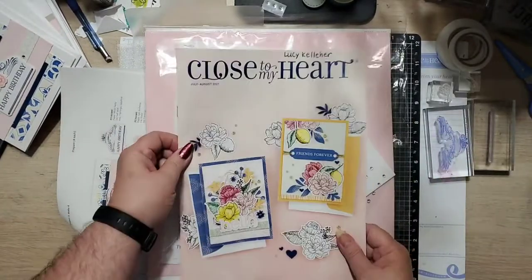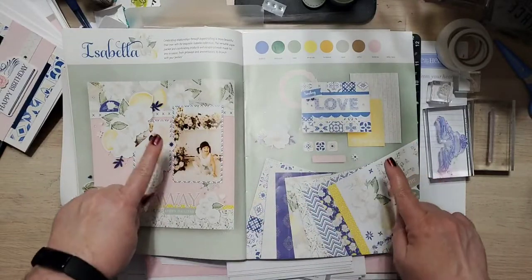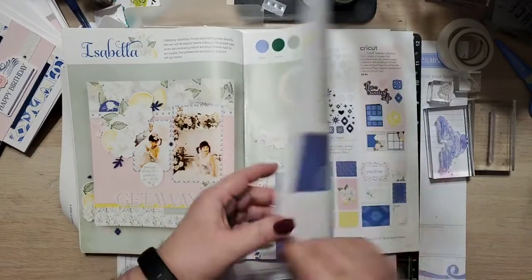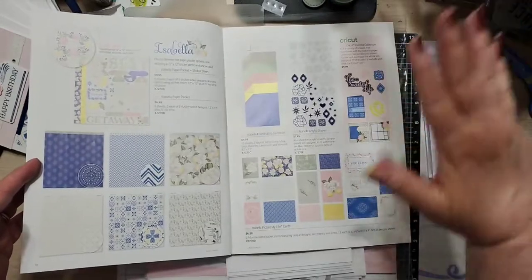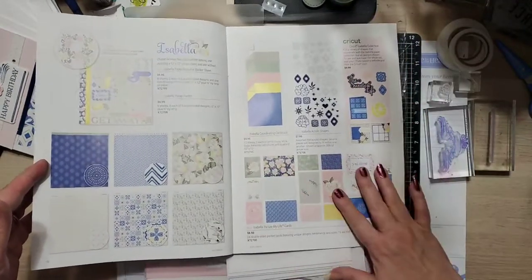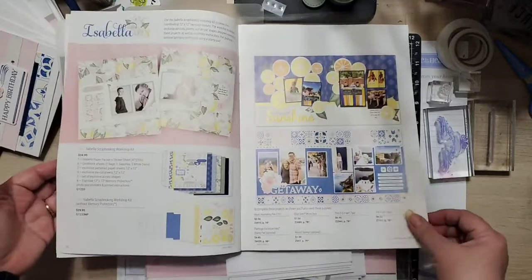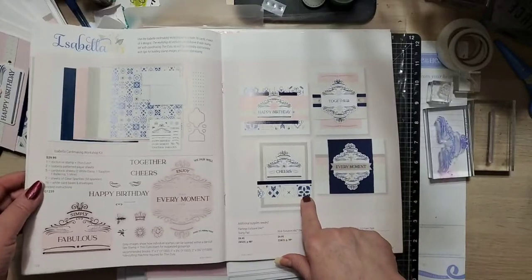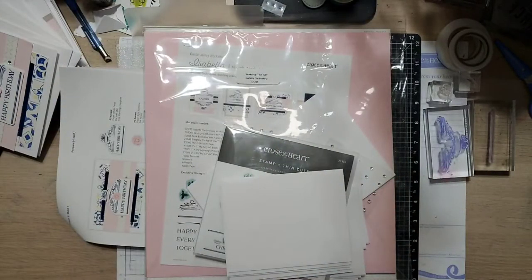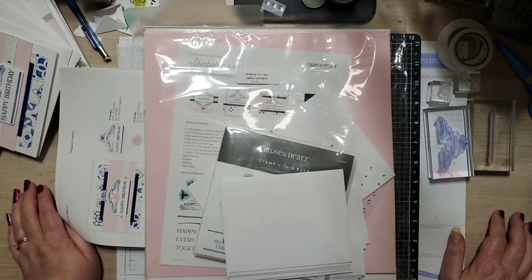It is in our July-August supplemental book and it's the featured paper pack of the month, which is this beautiful Isabella paper. It's just gorgeous — it has some really vibrant colors. We have the paper pack, coordinating cardstock, Cricut cuts or digital art, Picture My Life cards, really cool acrylic shapes, a stamp set and thin cuts, a workshop kit for scrapbooking, and then what I'm going to be showing you right now is the card kit, which is really cool. It's actually a lot cooler than I thought it was going to be — it wasn't one of my favorites in the beginning, I'm going to be honest with you.